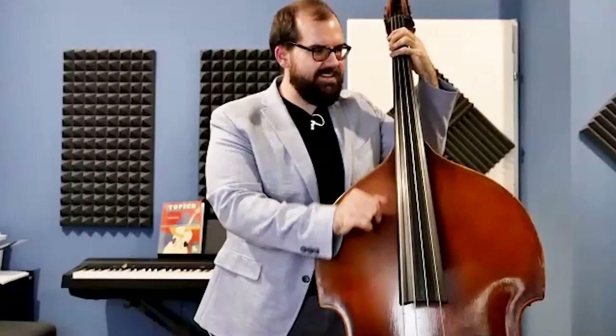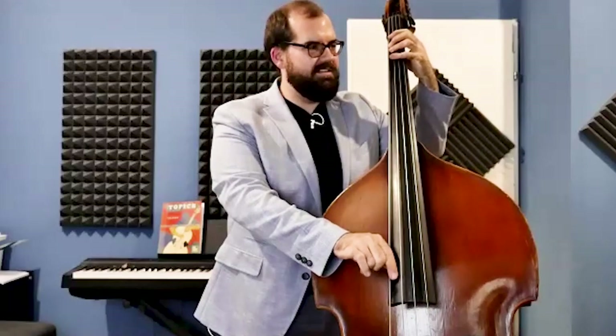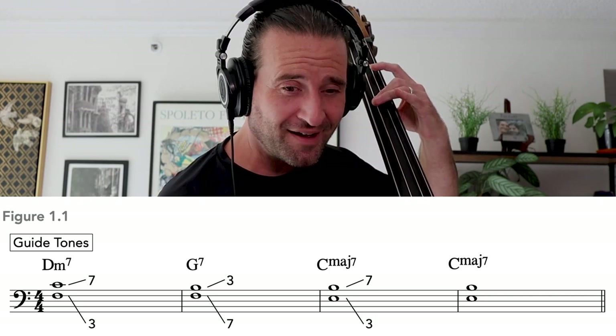Danny demonstrates the guide tone line over the 2-5-1 progression, then invites Jason to try it. Jason attempts the exercise, and Danny affirms his effort. The idea is to go through the cycle — the 2-5-1s set up in a row — just to get comfortable with that sound. The thing to impress upon people is that there's nothing too elementary when you're digging into soloing.